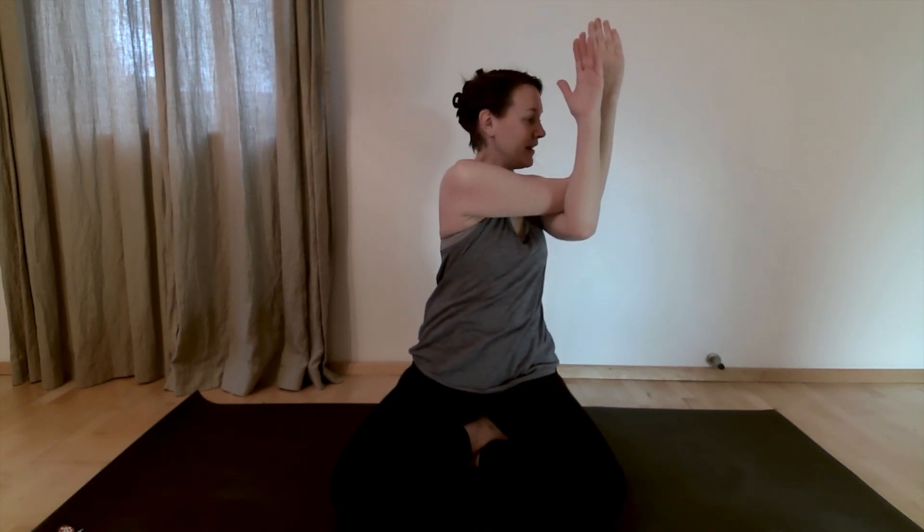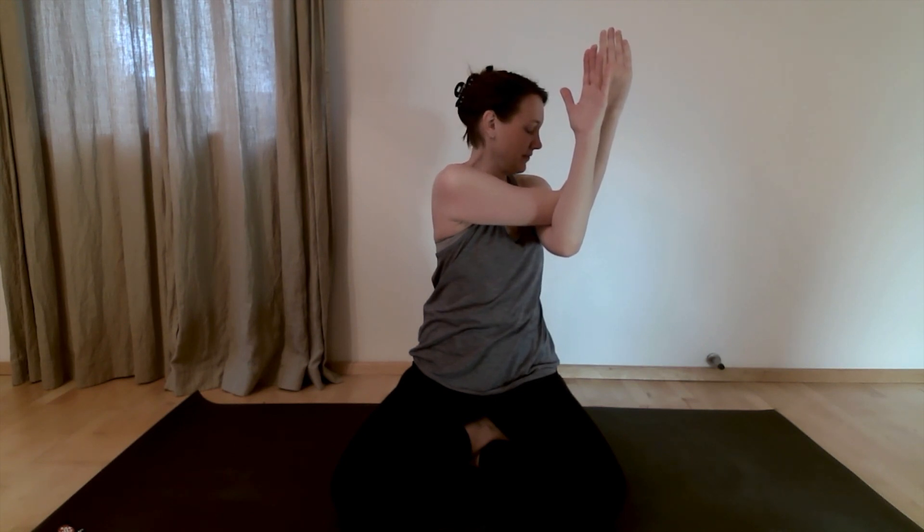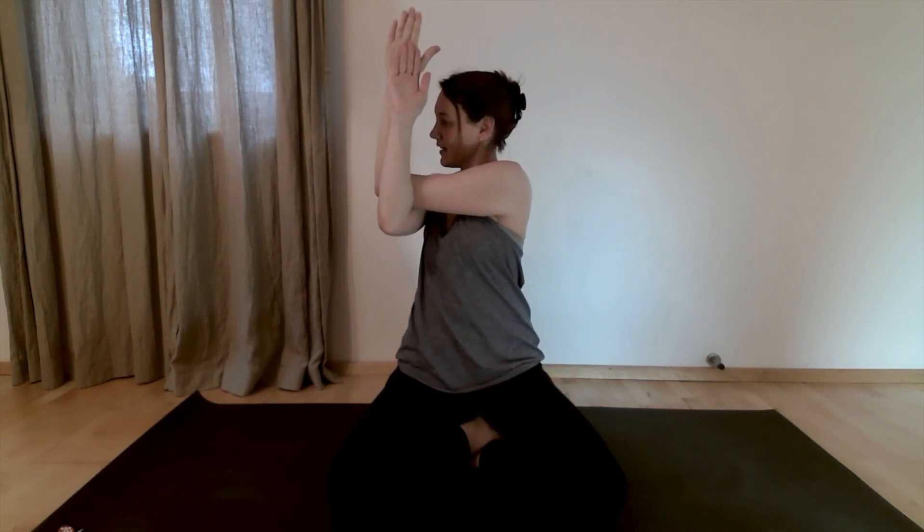Come back through center and take it to the other side, crossing the left elbow over the right and twisting to the right. Breathe, try to move a little bit deeper. Come back through center and do that one more time — right elbow crosses over the left, twist and breathe.